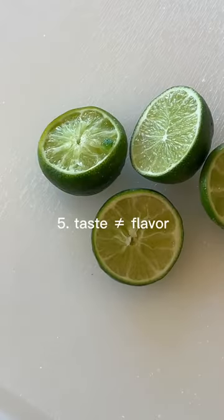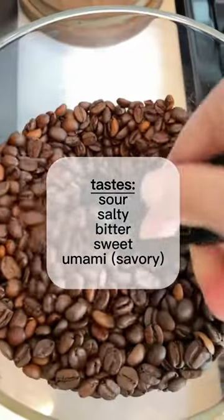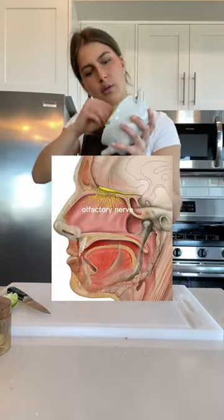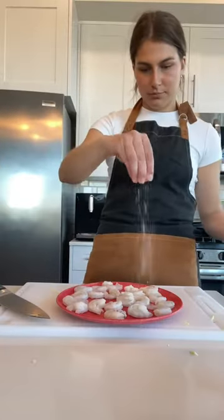And finally, number five, taste and flavor are not the same. Taste is perceived by the tongue, and the only tastes are sour, salty, bitter, sweet, and umami. This means if you plugged your nose and tried anything, you'd only pick up on those five things. That's because flavor is perceived by your olfactory nerve, which is connected to your mouth and nose — so when you're picking up on flavor, you're really mouth-smelling. You need salt to bring out flavor; otherwise, your food will literally taste like nothing.